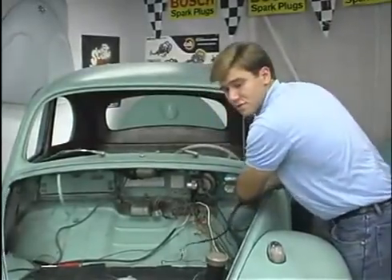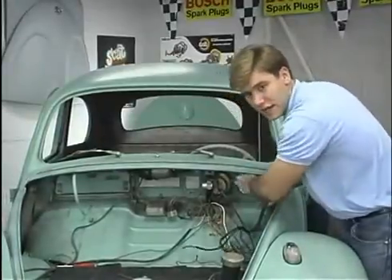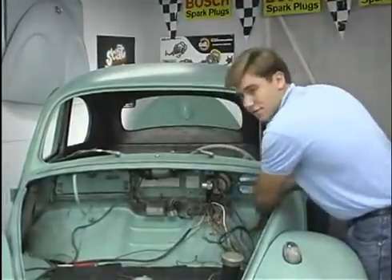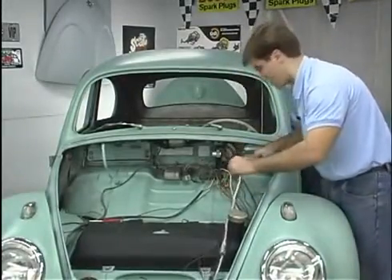You want to make sure you don't force them. If it feels like it's snagged on something, let the person in the back pull it back just a bit until it comes freely. There are our right tail light wires.